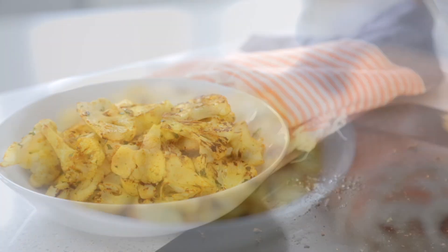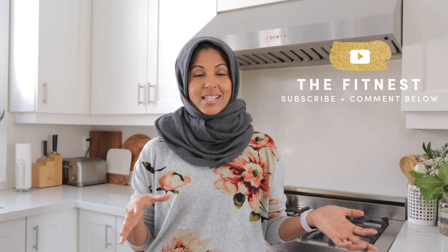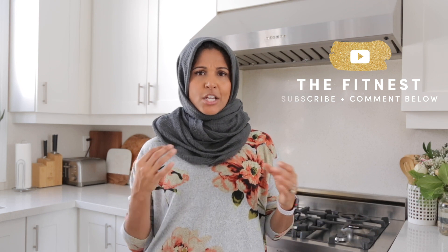Hi guys, I'm Zera from The Fitness. Today we are making roasted cauliflower. If you have a picky eater and you want them to try cauliflower, try this recipe. It's so delicious, it's really flavorful, and I usually have it as an after-school snack for the kids, or it's a great side dish if you're having any type of chicken or steak or anything like that. So be sure to give this a try — it's such a delicious recipe. Let me show you how to make it.